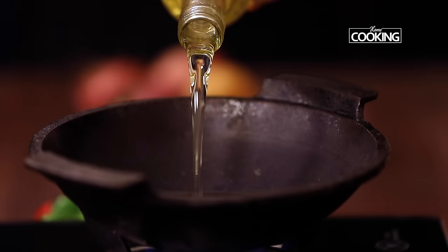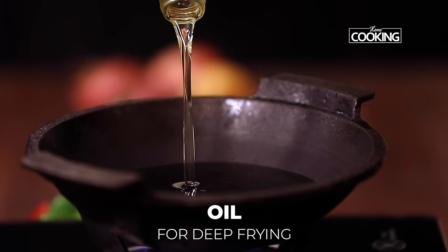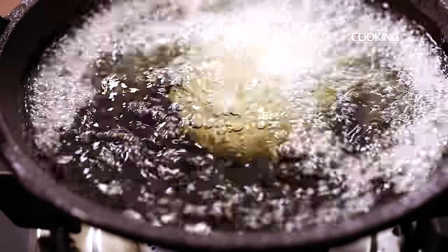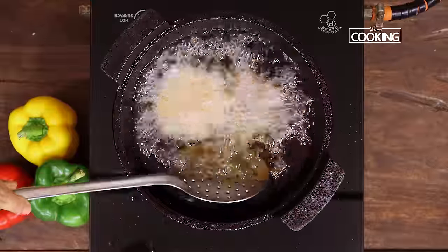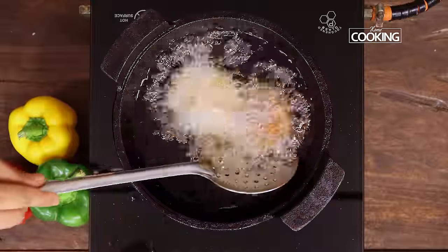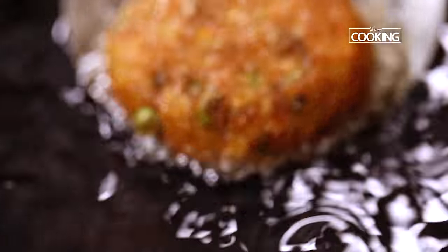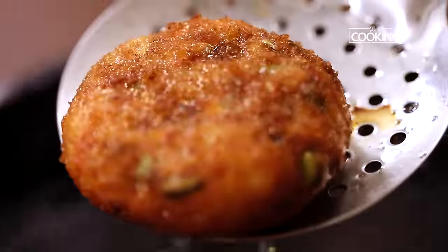Take a kadai and pour enough oil for deep frying. You can also shallow fry them if you like, but I am going to deep fry them. Once the oil is hot, maintain the flame on medium and gently drop the cutlets into the hot oil. Deep fry them till you get a lovely golden brown colour. Wow, you can see the cutlets have got a lovely golden brown colour — remove them from the oil and keep aside.